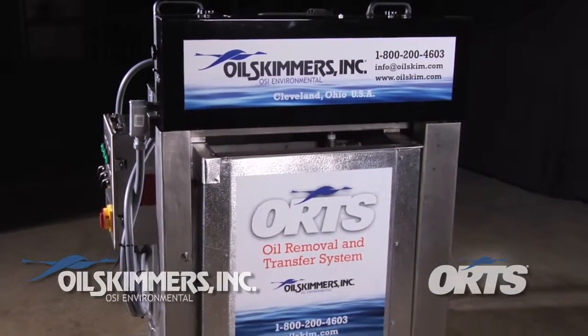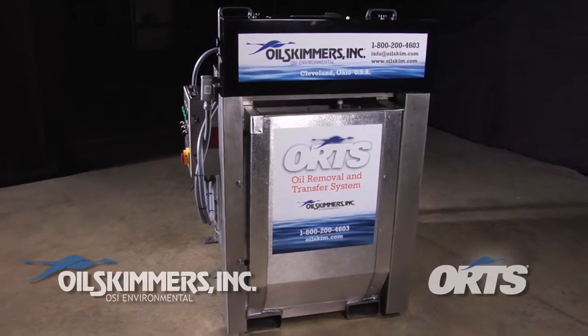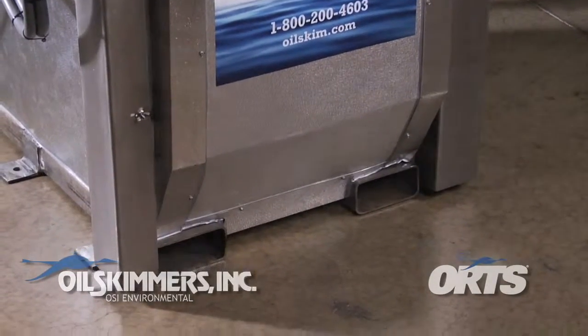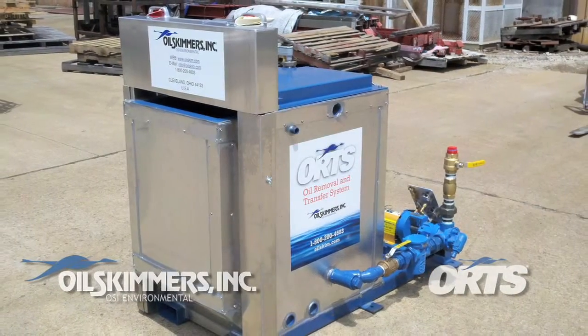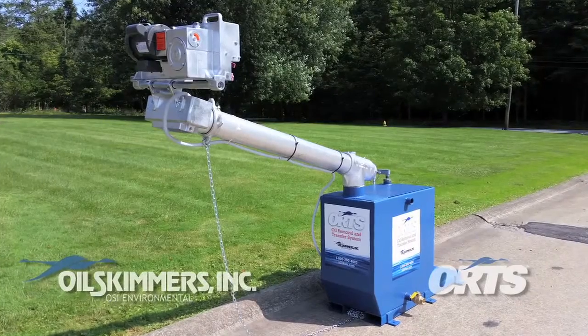The ORTS, or Oil Removal and Transfer System from Oil Skimmers Inc., serves all the functions of a complete oil removal system, all on one skid. A collection of strategically selected and organized components, the ORTS is easy to install and easy to move.